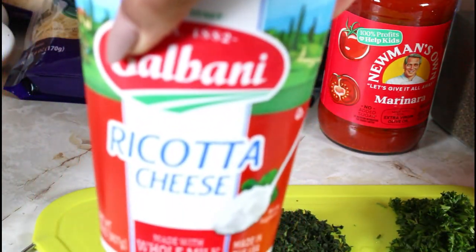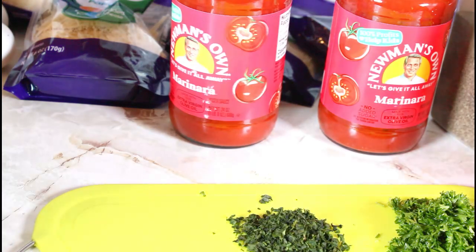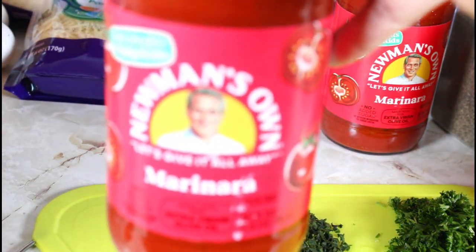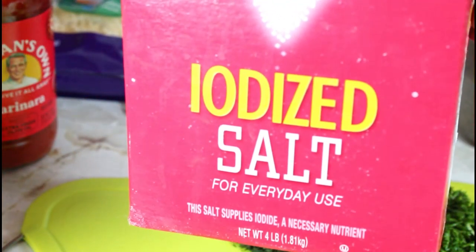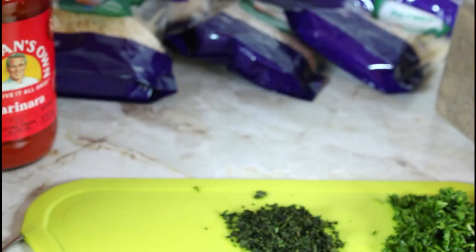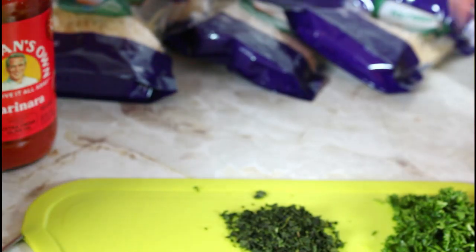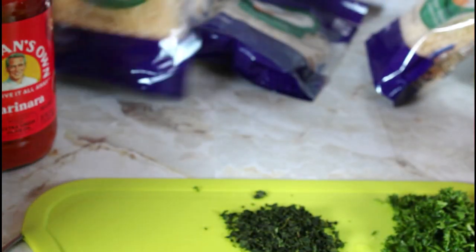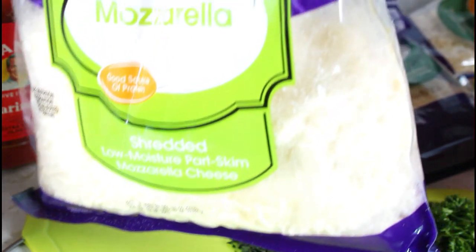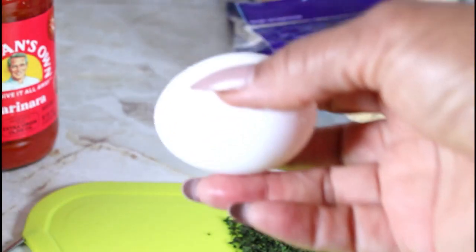I have some ricotta cheese, some marinara sauce, some salt, and some black pepper. I will be using some shredded parmesan cheese, some mozzarella cheese, and I will be using two eggs.